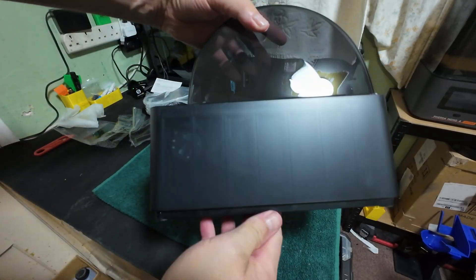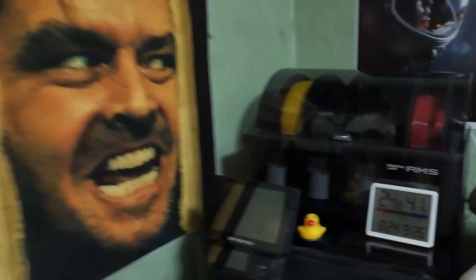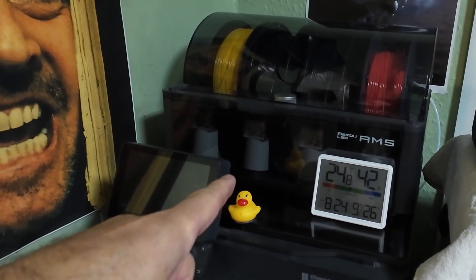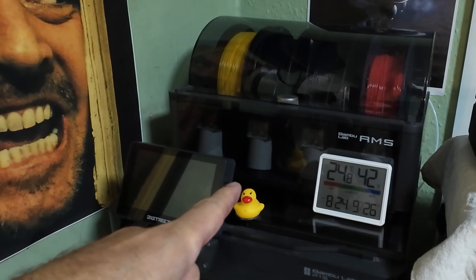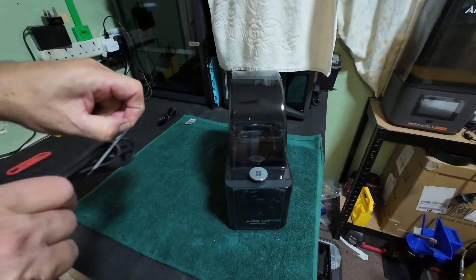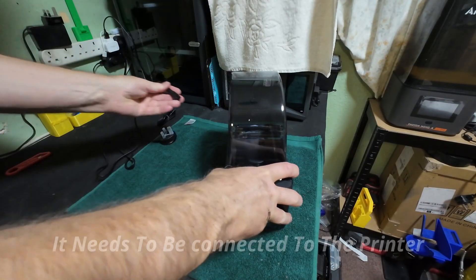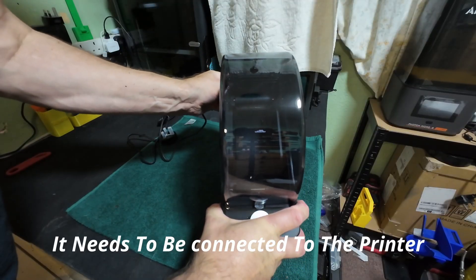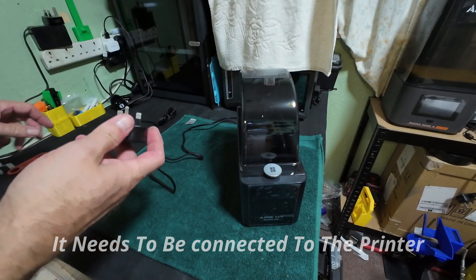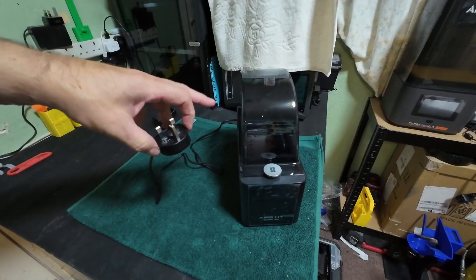I will show you in a new video how to connect this to my other AMS without the four-port buffer box that they charge 50 quid for. I will just power it on quickly with the power supply just to make sure everything lights up before I get into installing it. The good thing with this is it doesn't come with a power supply brick like you need for the AMS Lite — it's built in.